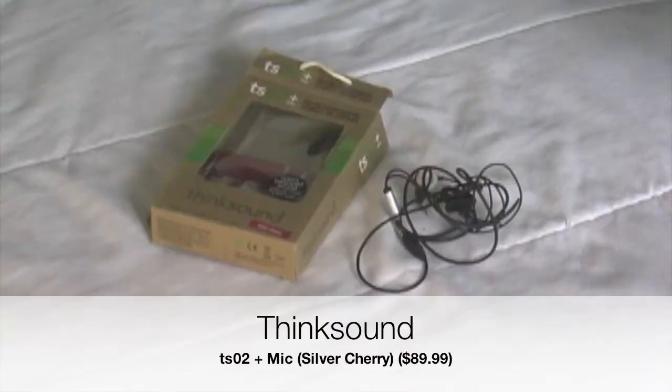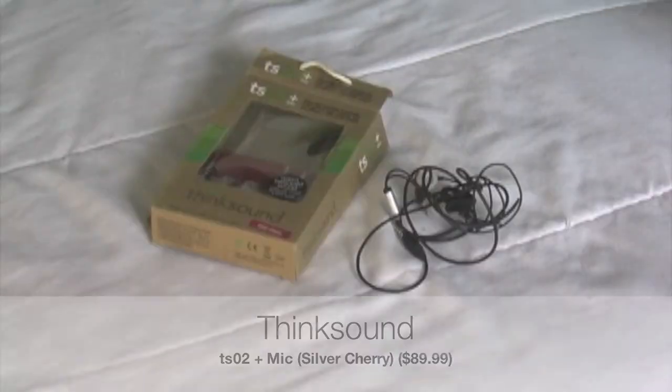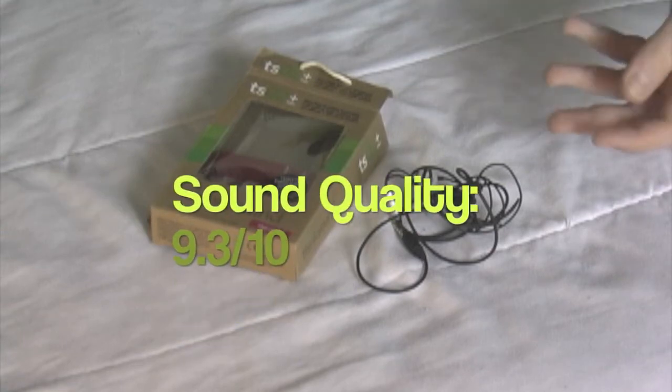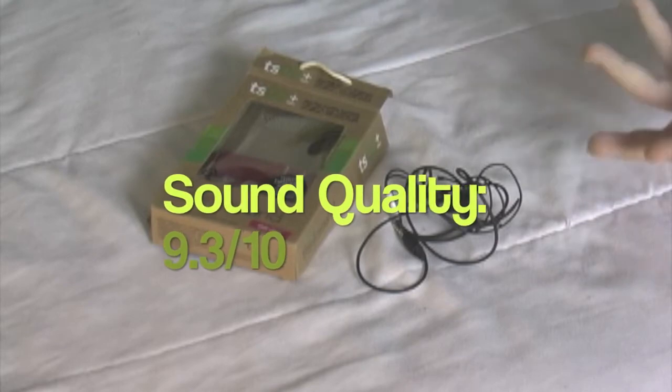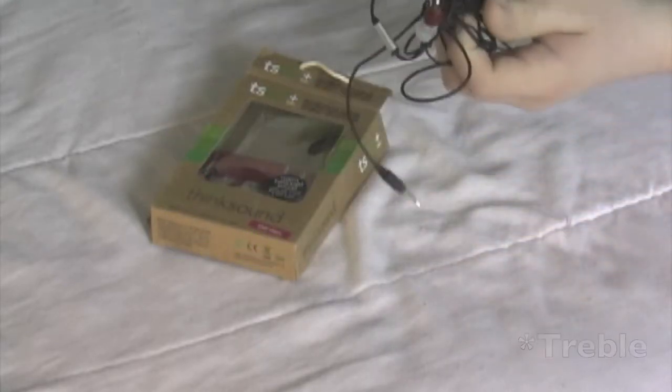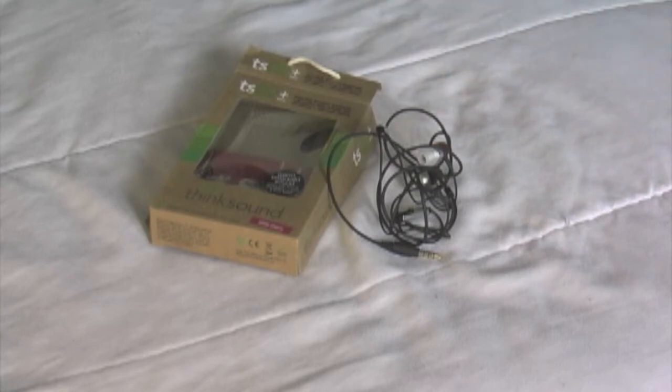These are the ThinkSound TSO2 and microphone earphones in the silver-cherry color. I'm going to give it a 9.3 for sound, because it has a great balance of bass and treble. I've used these a lot and they just have a great overall sound. I can't say they have a relatively strong bass or treble, because the balance is almost as perfect as it can get for some earphones.